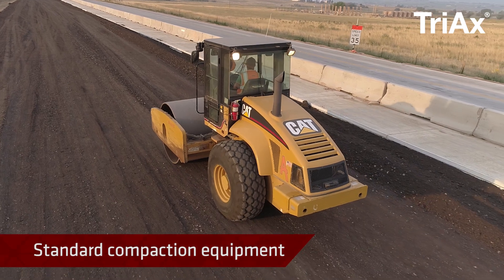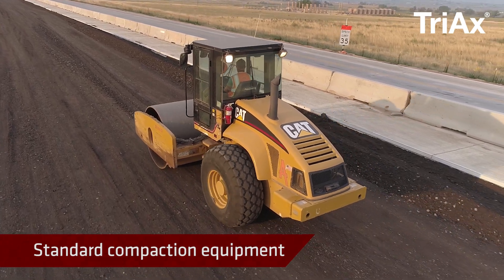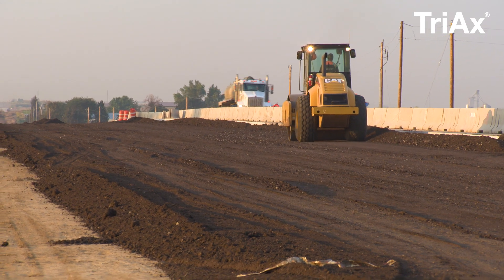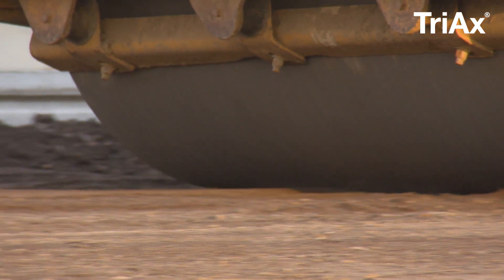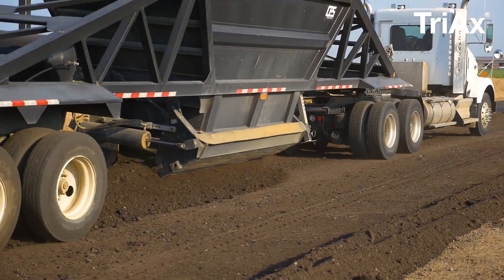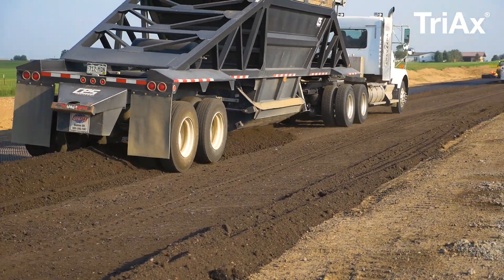Standard compaction equipment and methods may be used to compact the aggregate over the geogrid. Over soft soils, it is often best to start with static compaction methods. If rutting or severe pumping occurs during compaction, additional fill should be added immediately to strengthen the section.